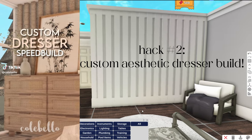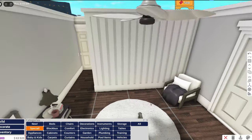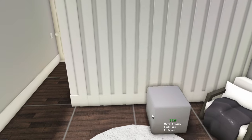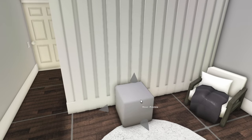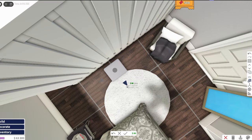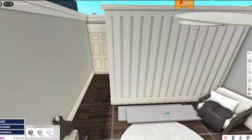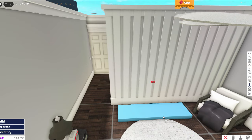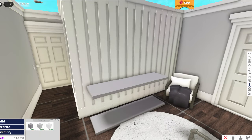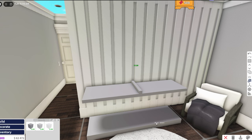The next hack is this custom dresser speed build. I'm gonna add it in this room because it's kind of plain right now and could really use something to spice it up. He takes a basic shape — most of these hacks use basic shapes, they just make everything so much better even though sometimes it's annoying to use them. I think I'm gonna make the dresser that big. He makes a little square shape, places another one, and resizes it to fit the sides.